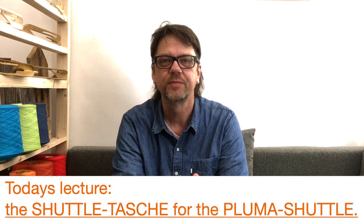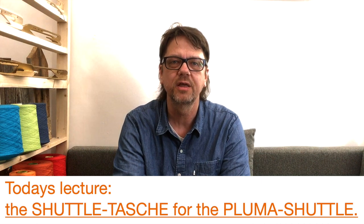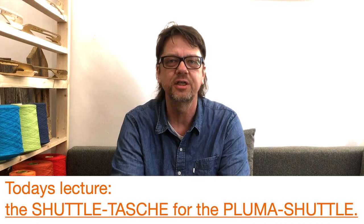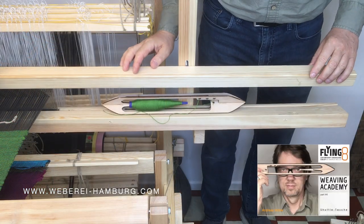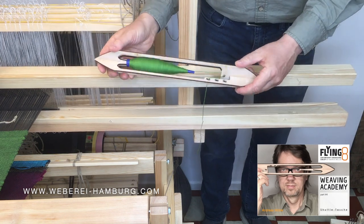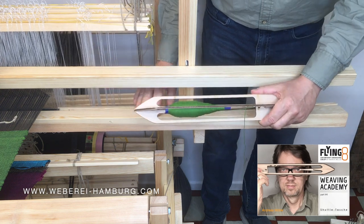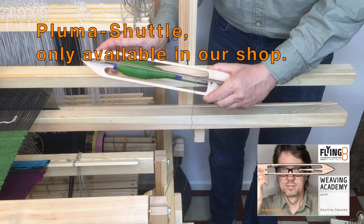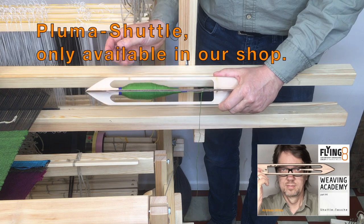If you are interested in new things, new ideas, a new approach to hand weaving, loom construction, and hand weaving technology, stay with me. Here we have a Schnelllade and a Plumashuttle. This Schnelllade has no Shuttlebox, no Schützenkasten. The Plumashuttle needs a Shuttletasche.